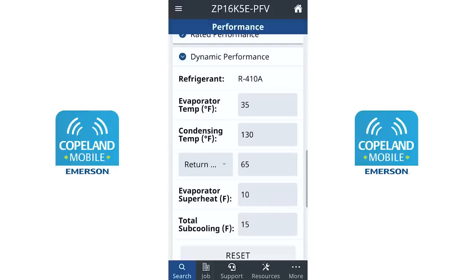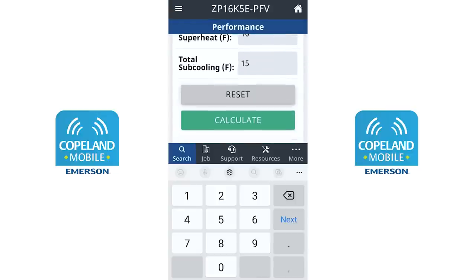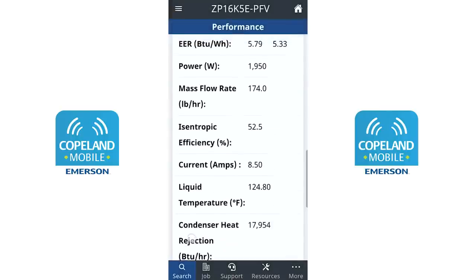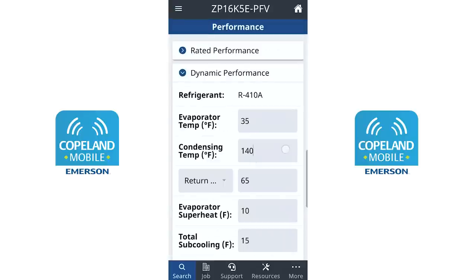Assuming return gas temperature is still 65 degrees, let's take this same unit and increase our condensing temperature — representing a case of a dirty condenser combined with a dirty evaporator coil. Our mass flow rate drops further because head pressure is now higher, and now we're in the danger zone: a 245-degree discharge temperature.